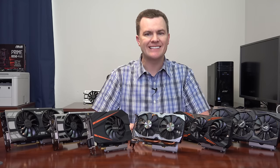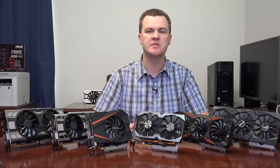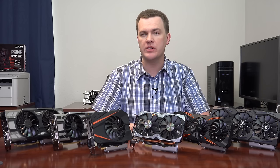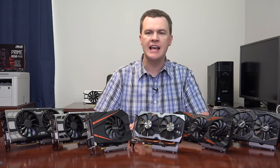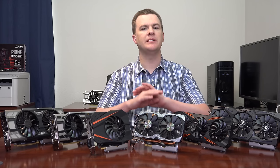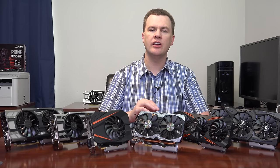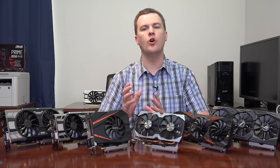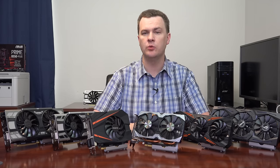The GTX 1070 is an excellent mid-range card. It provides great performance at either 1080p or 1440p in the vast majority of games and should cover you very well through the end of 2018 at high or ultra detail. At 1080p it will basically play any game on the market at high or ultra detail at 60-plus frames per second. At 1440p it plays pretty much every game at high detail at about 60 frames per second, with one or two exceptions.